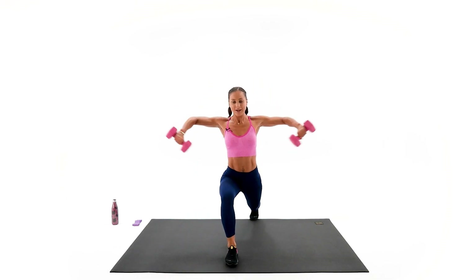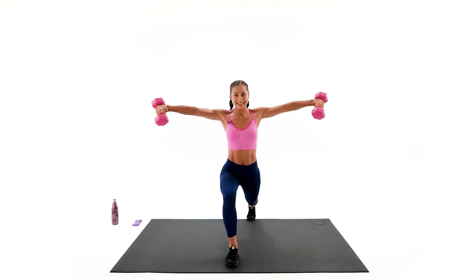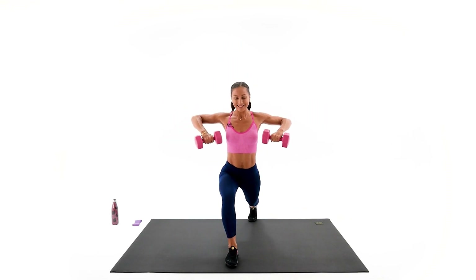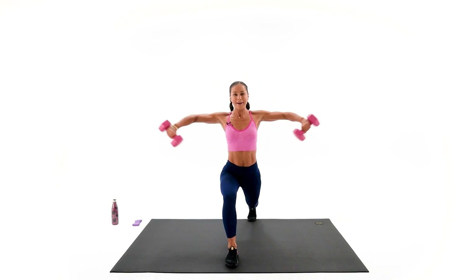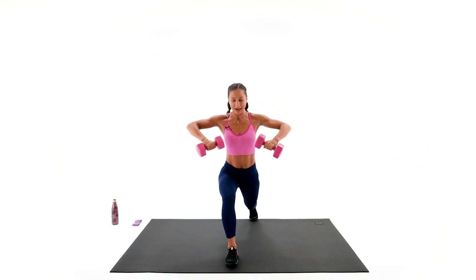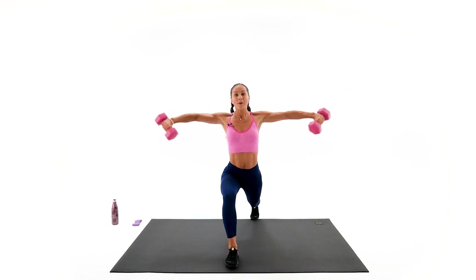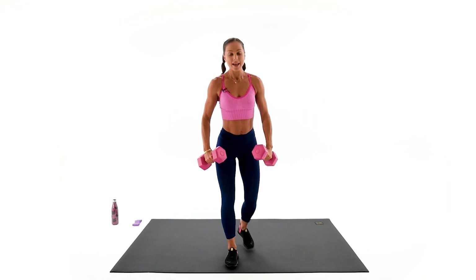Switch the legs — reach. I know arms are getting tired. Compound exercises are very challenging. All the way — reach, up, back, together. Reach, up, back. We have four — reach, knees behind your toes. Three. Watch those shoulders, don't lift the shoulders. Only last one left — come on with me. Reach, open, back. Excellent.